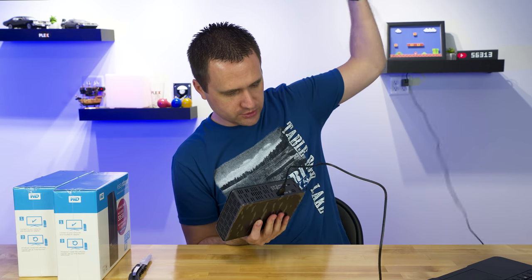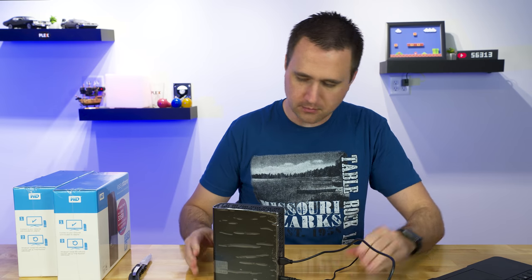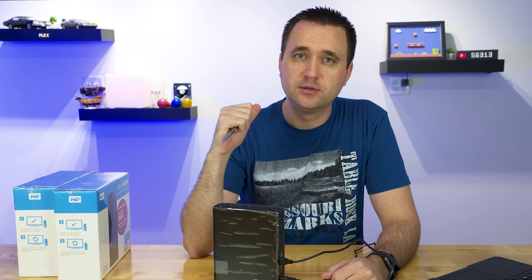So instead, I'm just going to plug it in, make sure it does what it's supposed to do, and then stab it until its guts are revealed to me.